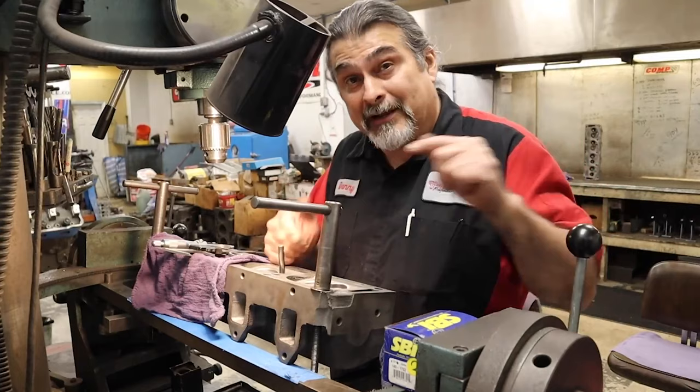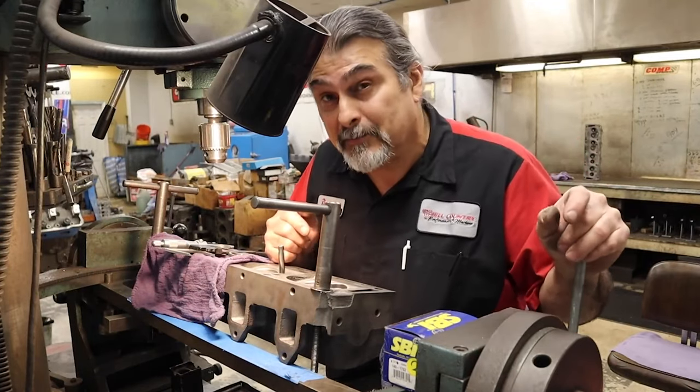Alright, that's my tip of the day. Let's get to putting in these seats.